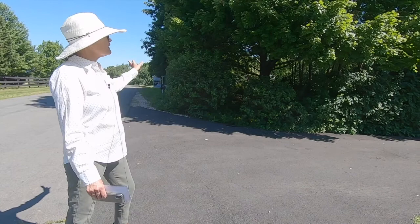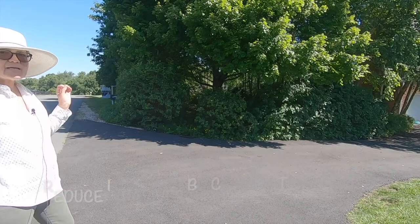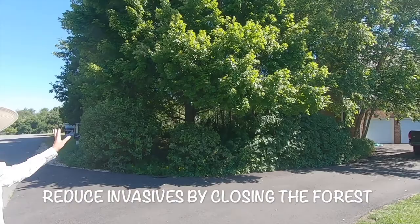Here in the front, what we really need to do in all our little forest remnants is close the forest. We have a lot of remnants that are open, and that's how we get a lot of invasives just running through. So if you can close your forest — and that's what I've attempted here — you're going to have a very different environment.